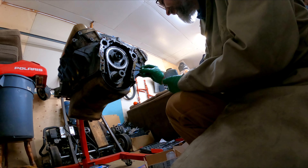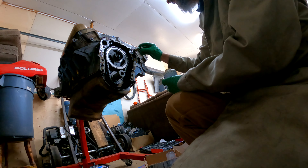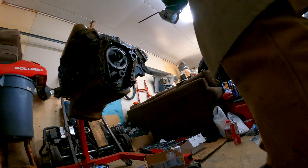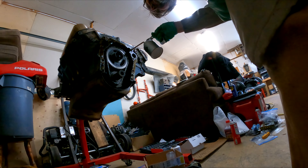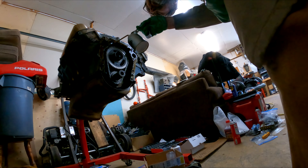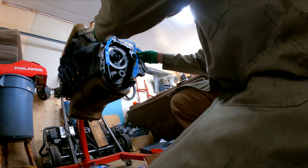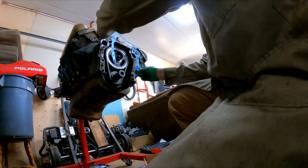More shellac, this time for the timing cover. Now I'm going to put a little oil onto the chain so it's pre-lubricated. I enjoy using this oil can — it always makes me feel like I'm working on the Tin Man and he's going to protect me on my way to see the Wizard.